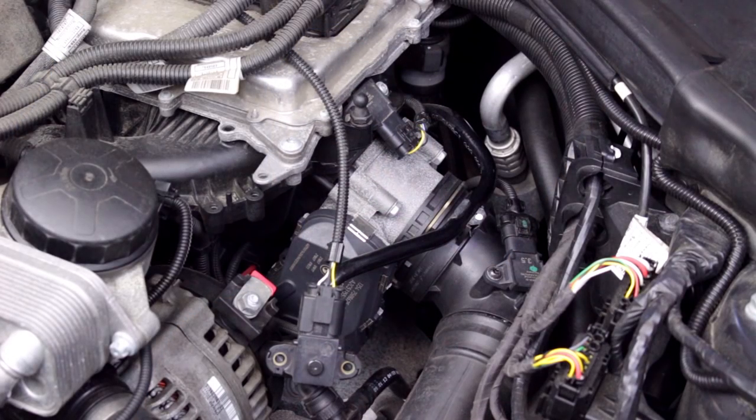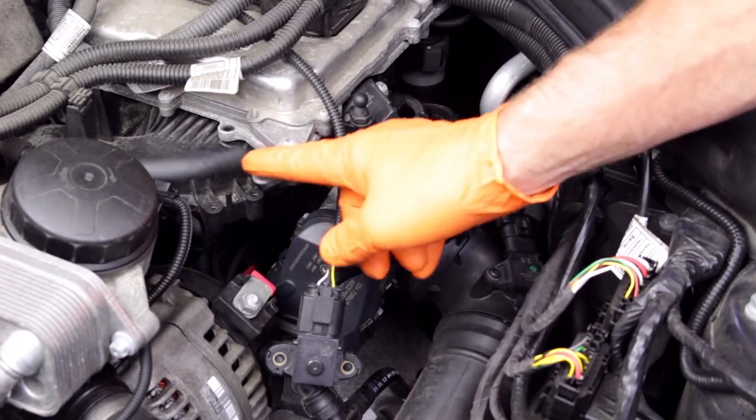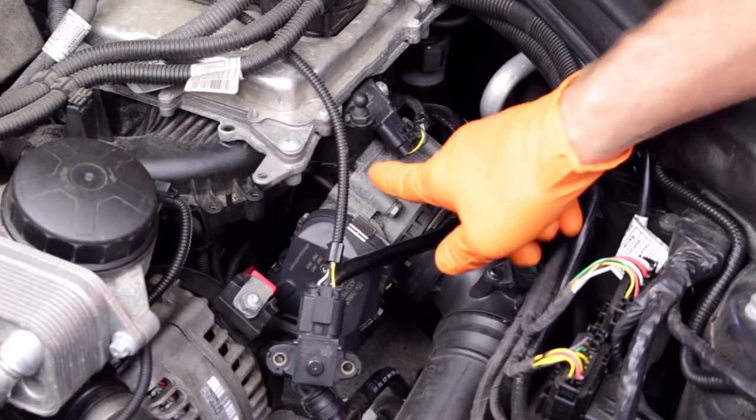We'll be installing the AFE Scorcher on this 2013 328i. The engine trim cover has been removed for filming, but it's not required to be removed for this installation. You can clearly see the intake manifold, engine management computer, and the oil filter housing.